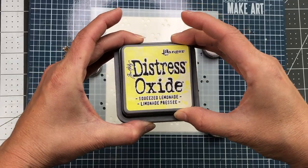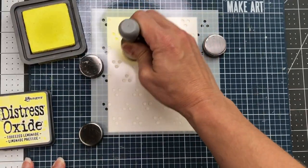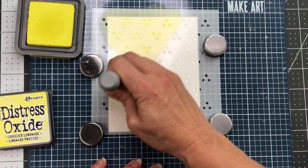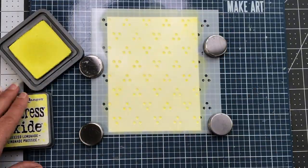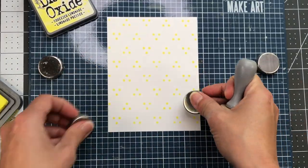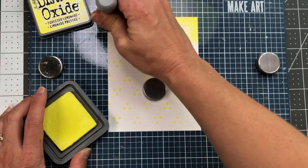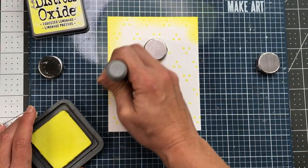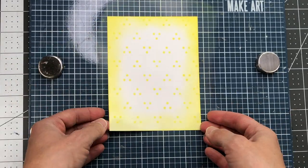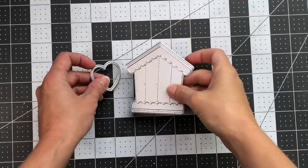For my first card, I'm starting out using the Swiss Dots Stencil. I cut a piece of cardstock to four and a quarter by five and a half inches and I'm going to be stenciling on the Squeezed Lemonade Distress Oxide ink. Next, I'll remove the stencil and I'll add that same ink just to the edges of that white cardstock to add some more depth to the card. I'm not going to cover the center, just adding the yellow around the edges, and then I'll set that card panel aside.